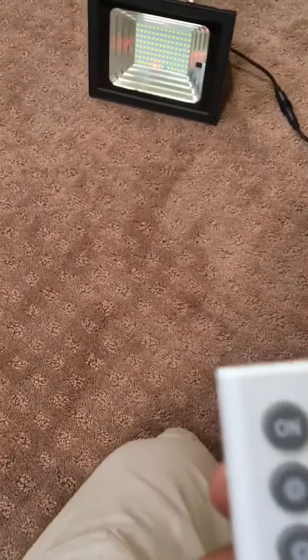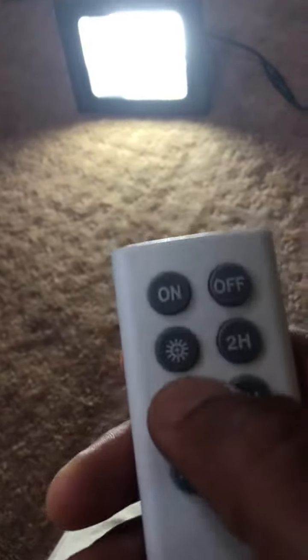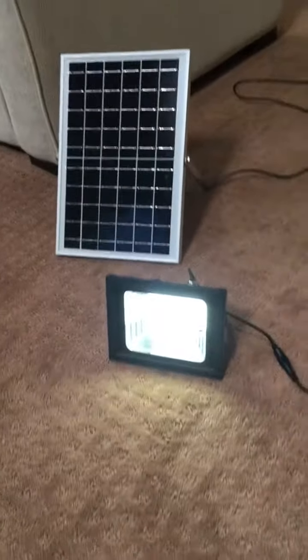When it's off, you have a two-hour, four-hour, and six-hour timer option. There are also brightness levels right here — it's on, and you can take it down low. I'll take another video at nighttime and show you what it looks like. So that's the Rich Arm solar light.